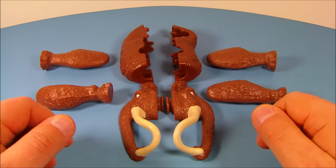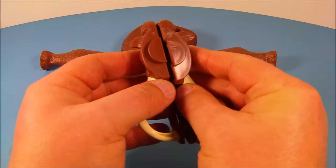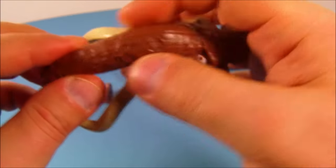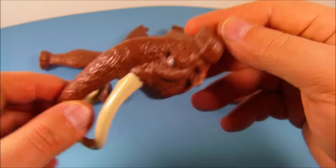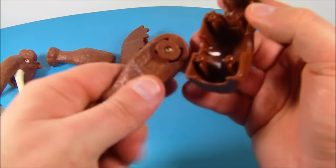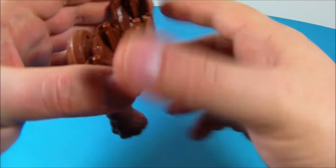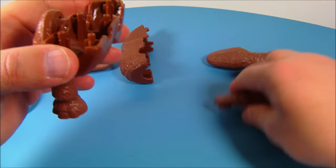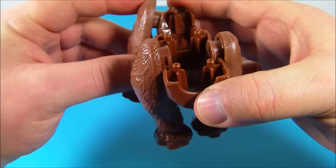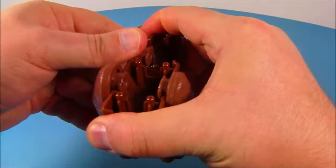Next up in the set is Mammoth Mani, which consists of eight different pieces you have to put together. First, you take the head pieces and snap them together to create Mani's head — very cool. Then you take the bottom half of his torso and his limbs, which are all lettered. You take letter A and slide it over, then B on this side, then C which snaps right in, and you shove it down nice and tight.